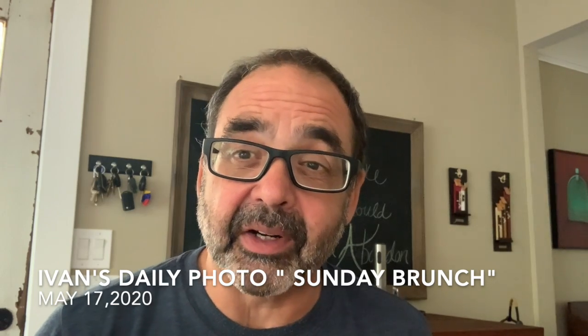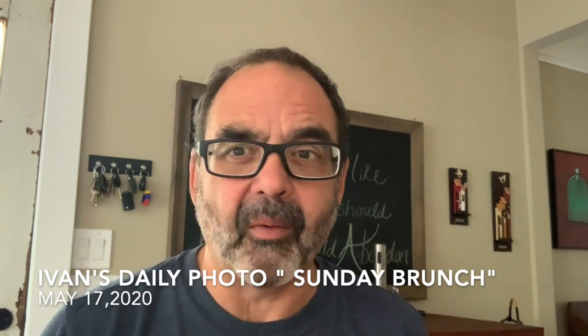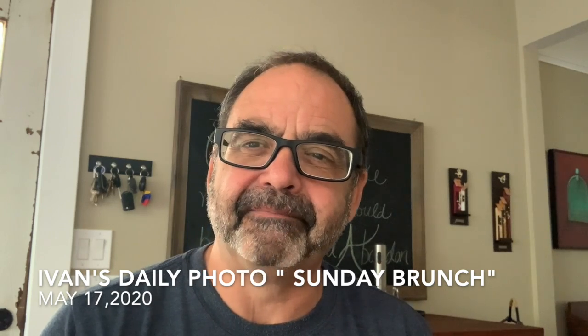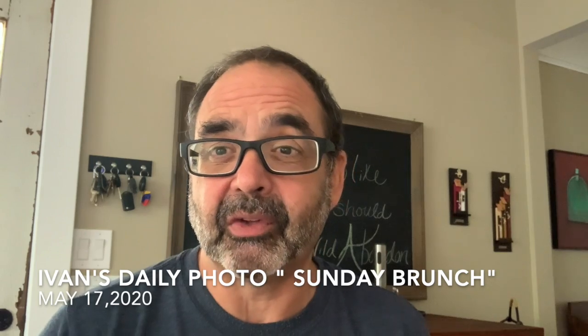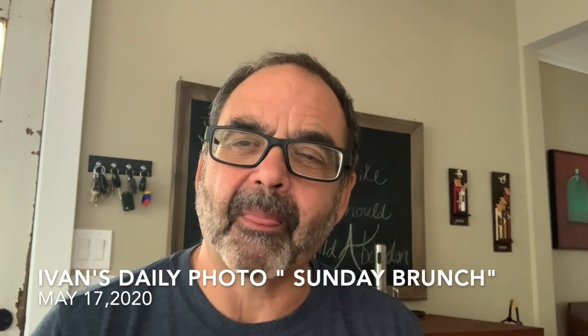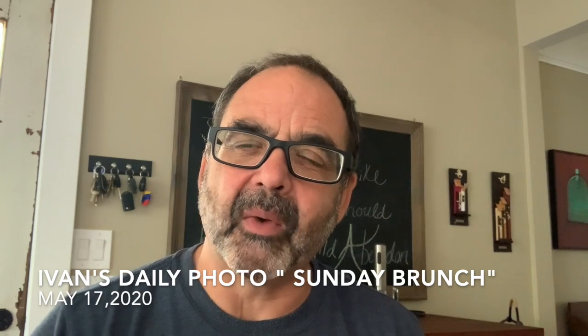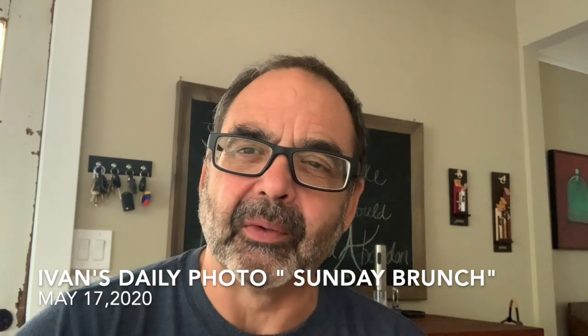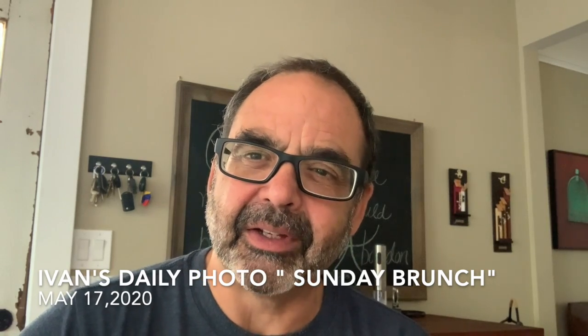If you're a business owner and have a restaurant, this is a great way to share with your customers how you prepare something, so they have a better idea of what it is that they're eating. So it was a quick attempt at a series of photographs to create today's photo, which I call Brunch. So let's take a look.